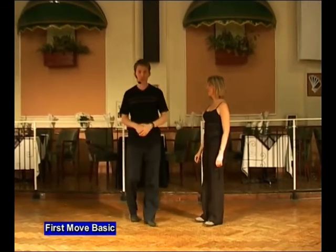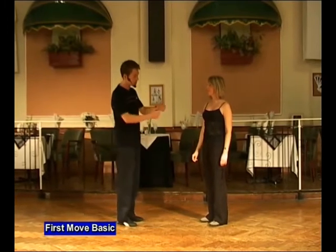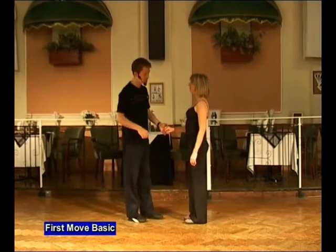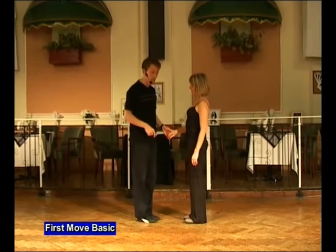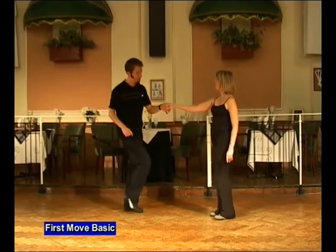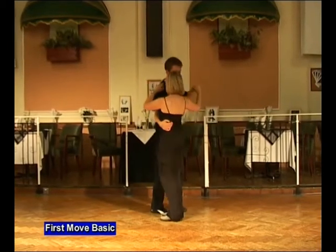When we demoed we did it with a turn to the right. So you can do it without a turn, just straight backwards and forwards, which is how we're going to learn it to start with. So we start off man's left, lady's right. We go semi-circle push, step back just like a first move. In, side by side, twist the lady out.